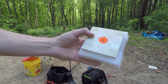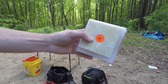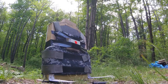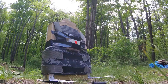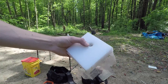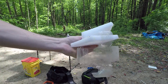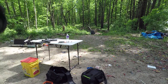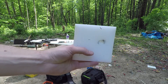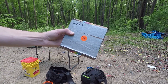This next test sample is two layers of polyethylene cutting board and marble tiles. That one actually worked well. The tile shattered, but the bolt was stopped by the second layer of half-inch thick polyethylene.